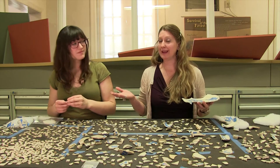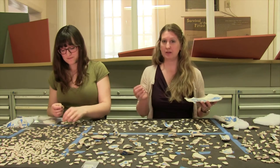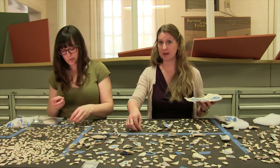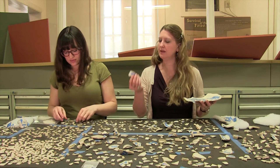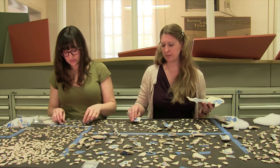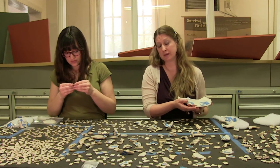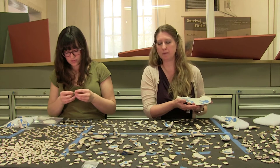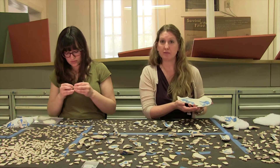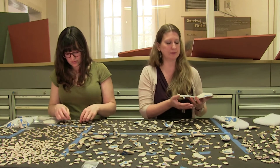Lauren has been spending countless hours piecing together these little white bits and turning them into vessels that I can identify. The way she's been doing this is by using blue painter's tape, and this is important because this tape doesn't leave a residue on the ceramics. So whenever we remove the tape, there won't be any conservation issues involved. What I've got in front of me now are a number of different vessel types that I can use to say more about the Washington family.